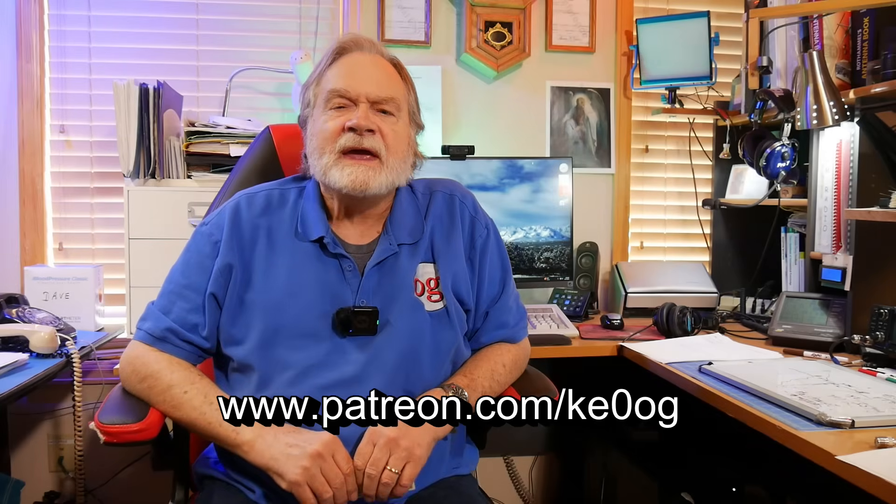I want to tell you about a special we're running here. If you become a patron of this channel at patreon.com/KE0OG — see the link below — right after you join up, we'll send you a $2 bill as a thank you. These are kind of rare but they're legal tender. If you are in Europe and want to join and it's more than two US dollars, we'll send you one there too. Until we next meet, 73.